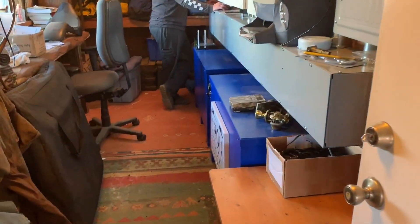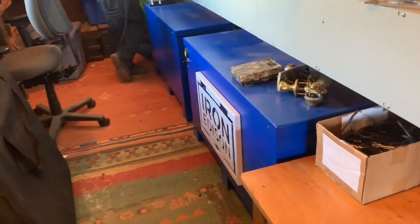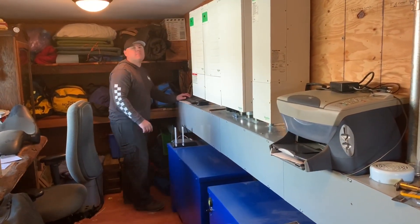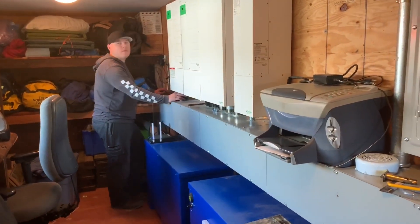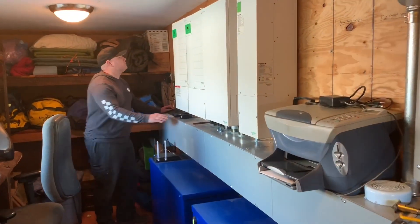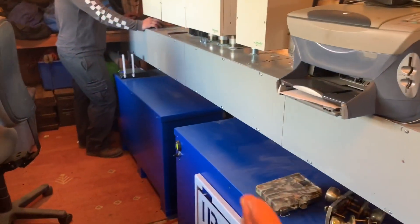Walking into this clean power room, you can see right off the bat these blue Iron Edisons — these are the lithium iron phosphate batteries. How many amp hours do you have in here? 360 amp hours total, 180 each. Awesome. Really clean, they tuck up nice up underneath the gutters.